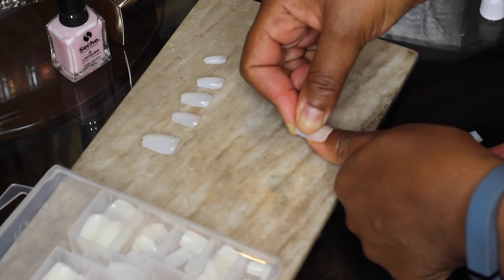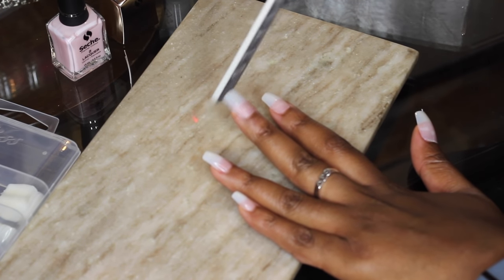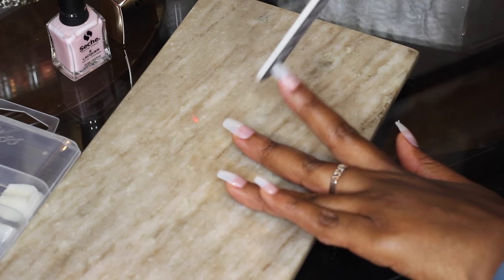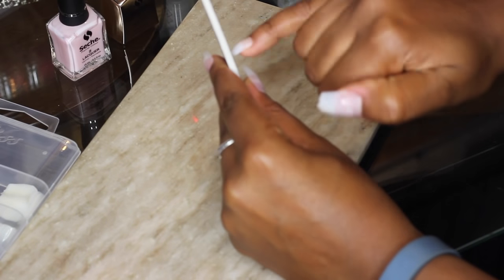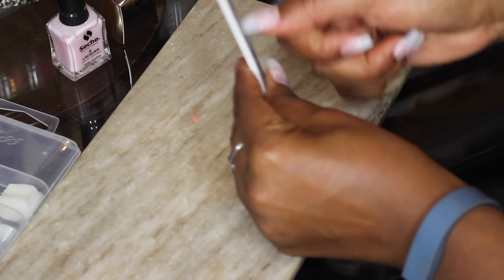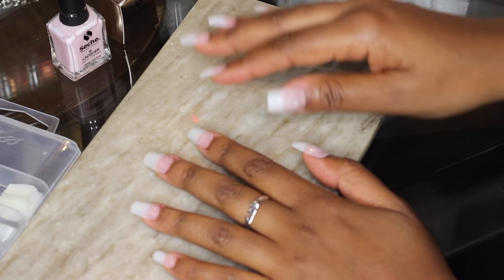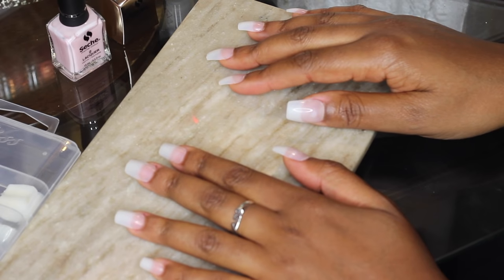If you're just starting out doing this, be patient with yourself — take it slow, don't just throw these on if it's your first time. As you can see I've got my nails on and I'm going to go ahead and file down the number, because each nail is actually numbered so you can remember what size your nail is for future use. There's just a little bit of plastic left on top so you want to file that down so it doesn't snag on anything.